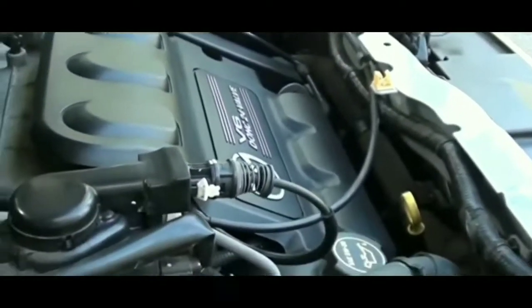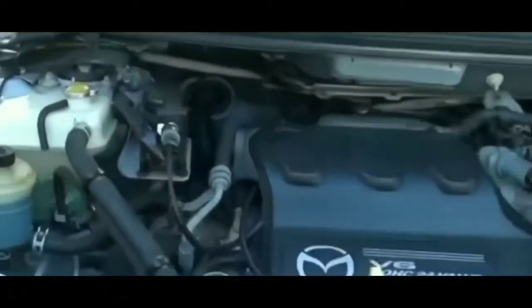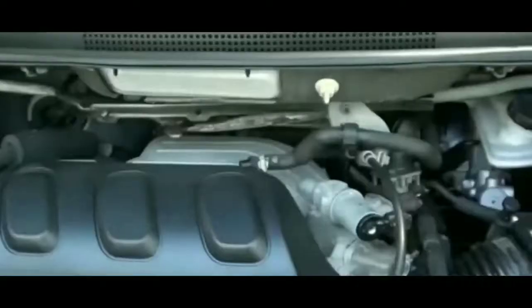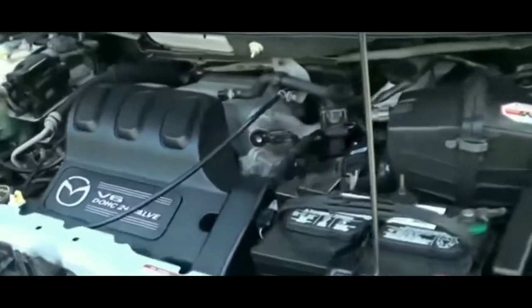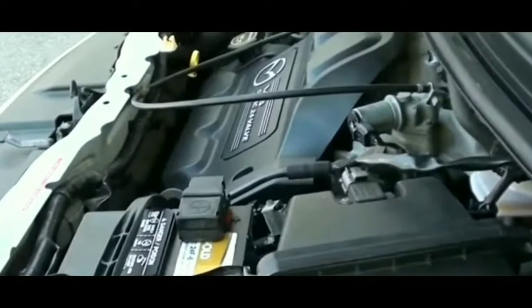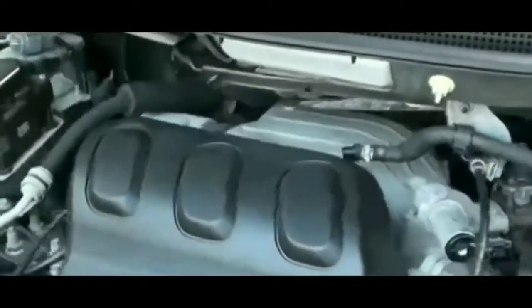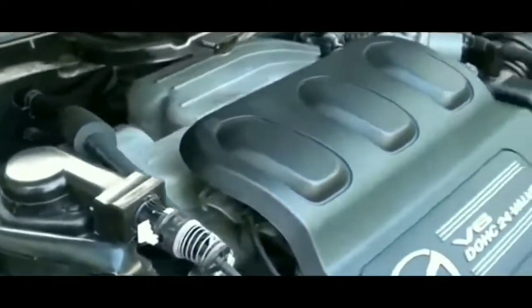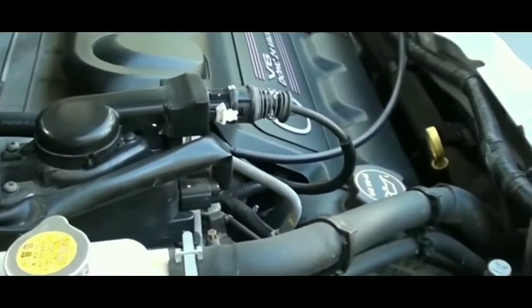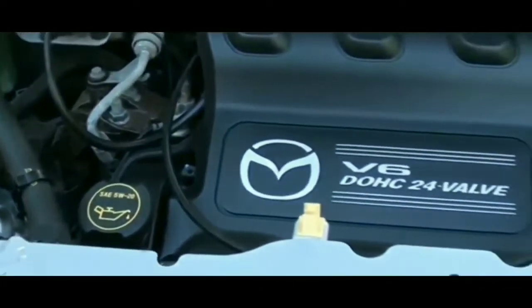I turned on the headlights and went outside just to see if the beams were good — as far as I could tell they were fine. I couldn't be 100% sure it wasn't the battery. I was hoping it was the battery because I have a jump pack that I bought about a month ago for these kinds of situations.